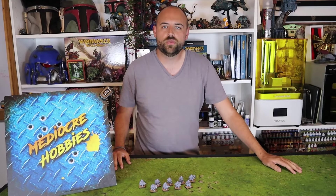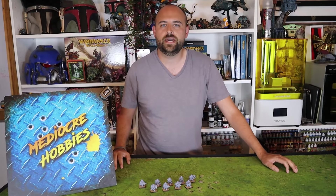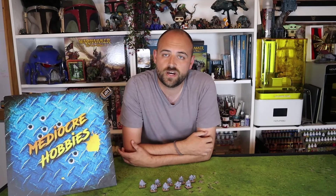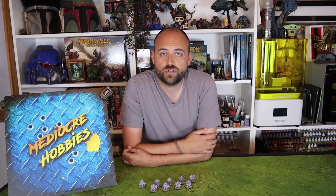Hey guys, Andy here from Idiota Hobbies coming at you with more Old World content. Games Workshop are still kind of dragging their feet in relation to giving us releases for the Old World, but we have heard through the grapevine that the Dwarven Hold Arcane Journal will be sometime in the near future. So I'm going to try and get a bunch of Dwarf videos ready for you guys.